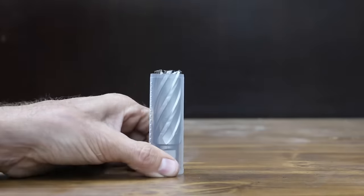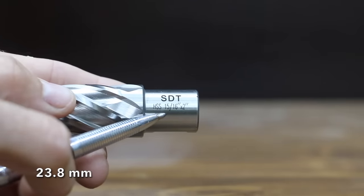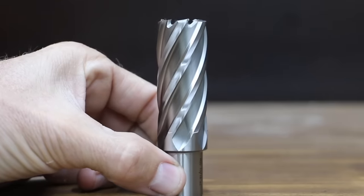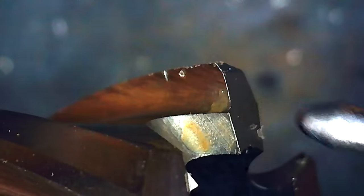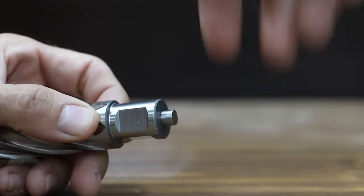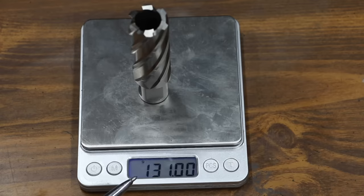At a price of $29, the least expensive annular cutter we'll be testing is made by Steel Dragon. The size of the bits we'll be testing are 15/16 inch and they all have a three-quarter inch welding shank — machine finish hole with no reaming needed when using lubricant. Made of high speed steel with a two inch cutting depth. The Steel Dragon does not come with a pilot pin, which keeps the cutter centered, allows coolant to flow to the cutter's tip, and ejects the slug after drilling. Made in China, the Steel Dragon weighs right at 131 grams.